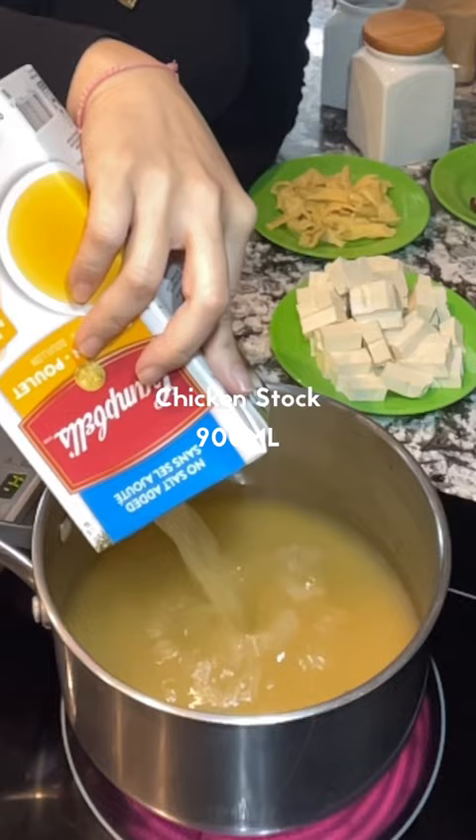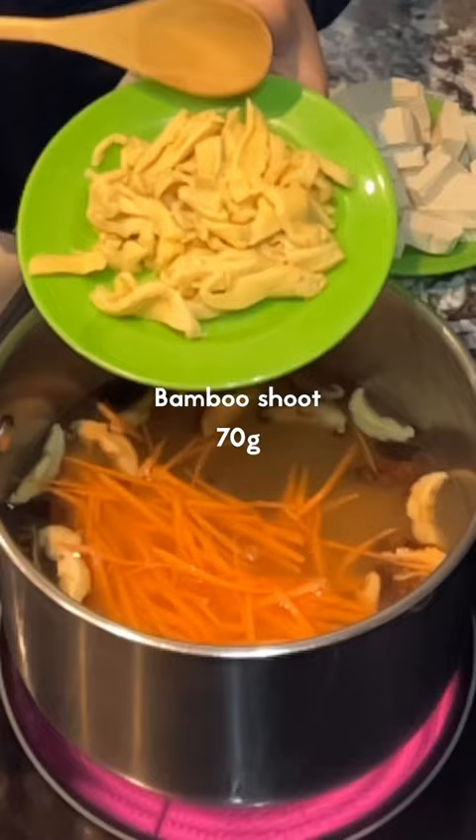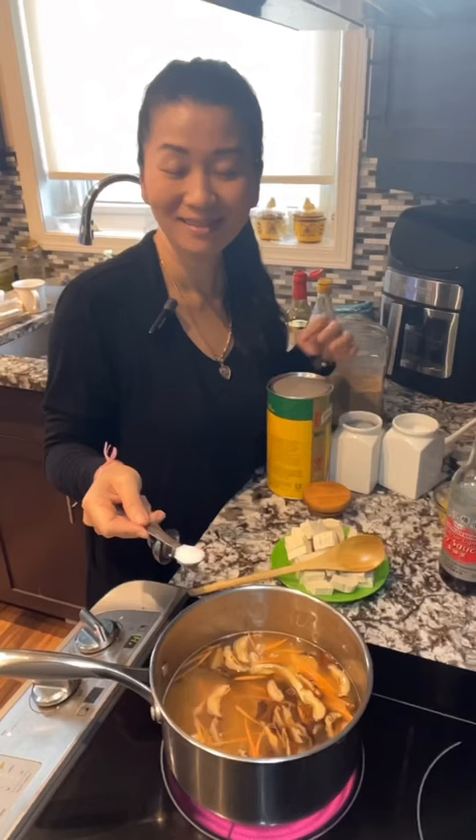Beat 1 large egg and set aside. In a pot, add 900ml of chicken stock, 40g of Chinese mushroom, 30g of shredded carrots, and some bamboo shoot.